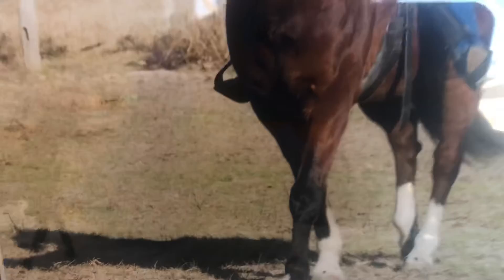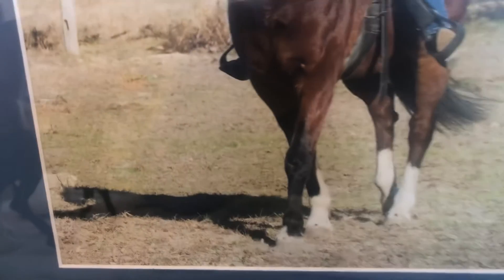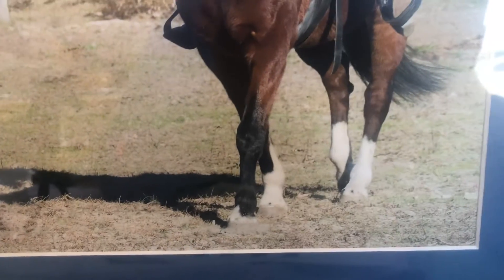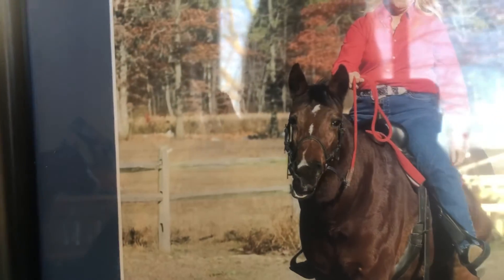Let's look at Mister's color while we have him here. He is definitely a bay because he has black points — black legs, and even though his back ones are mostly covered by the white markings, his muzzle, mane, and tail are all black. That's what defines a bay.